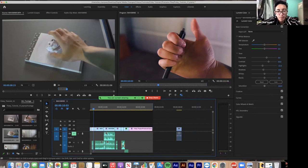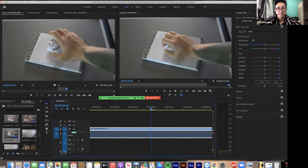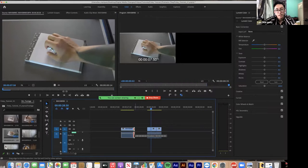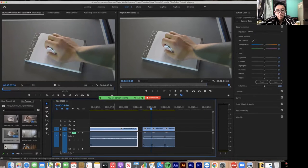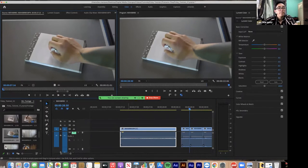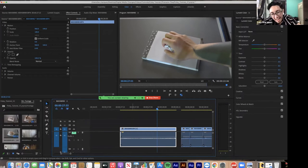A couple of quick keys that are very useful: press C on the keyboard to get the Razor tool and cut wherever you need. Hit V to go back to the Move tool, and you can move things around or hover over the right or left side of a clip to make it longer or shorter. If you zoom in on an audio clip, you can see the volume and drag it up or down. If you double-click on a clip, its Effects Controls pop up in the panel.